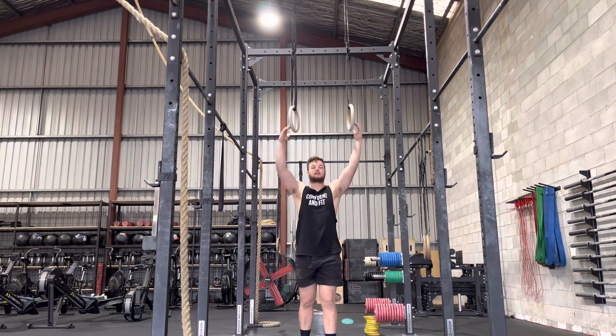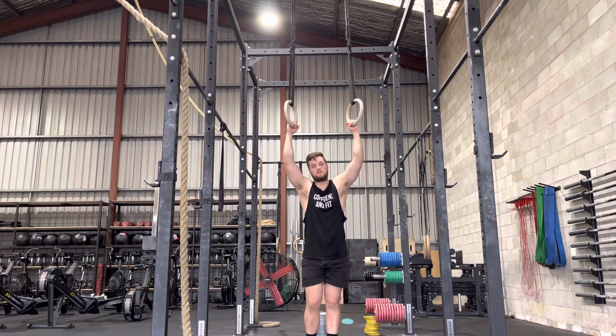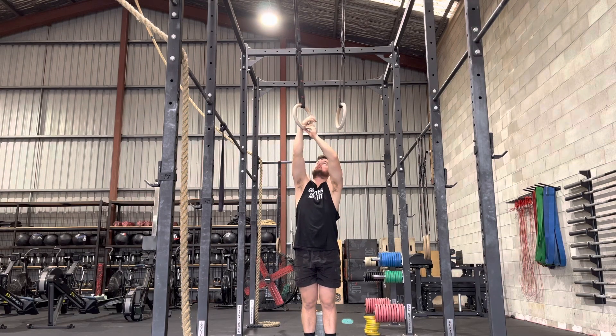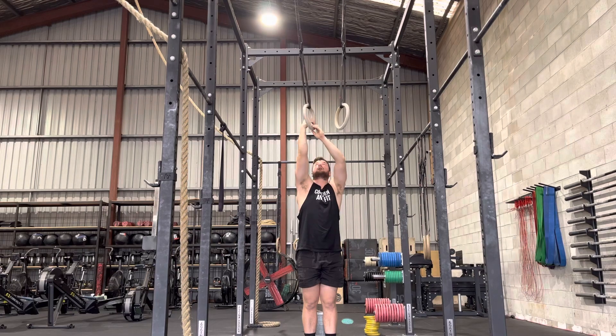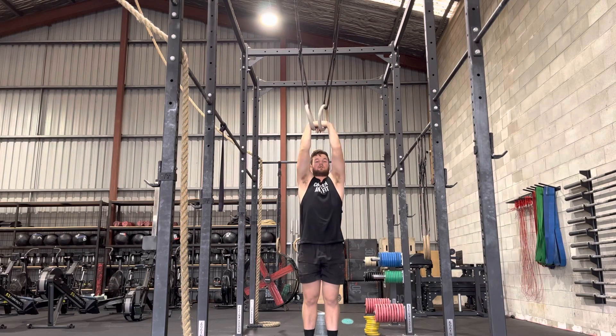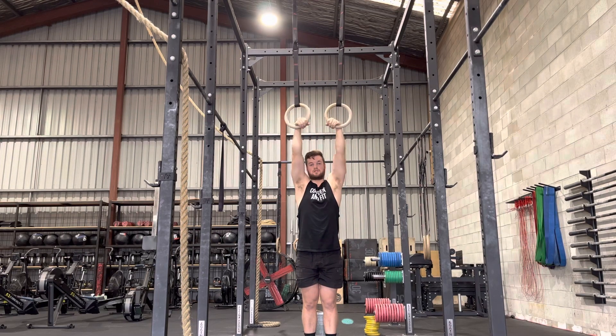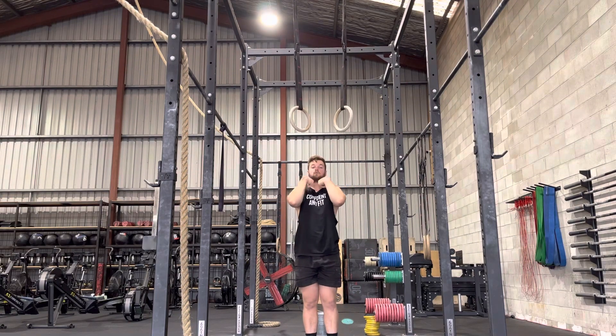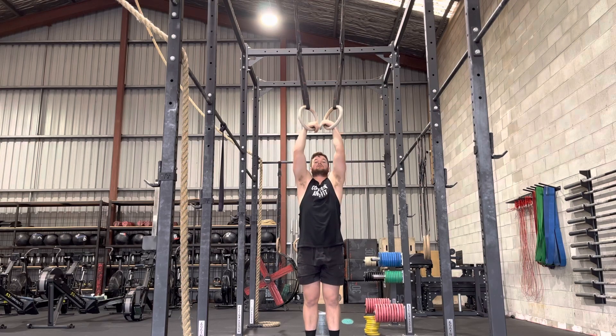For this exercise all you need is a set of rings. We're going to have the false grip on the rings. Getting the corner of our wrist up on the rings and then just bringing our hand back towards us. We're then going to jump up, or you can use a box of some sort to get yourself up, and you're just going to hold that false grip with your chin over the set of rings.